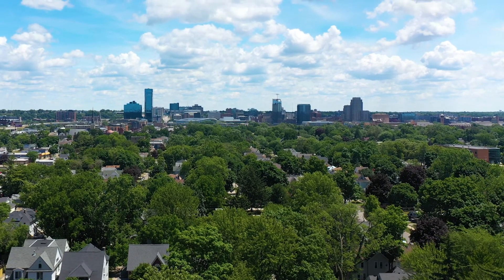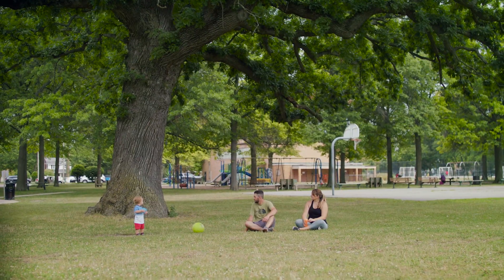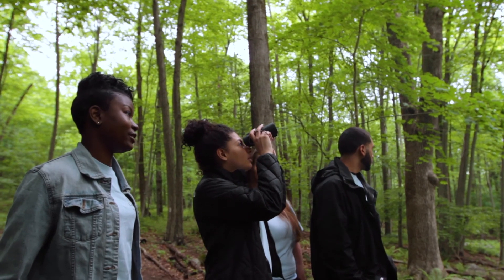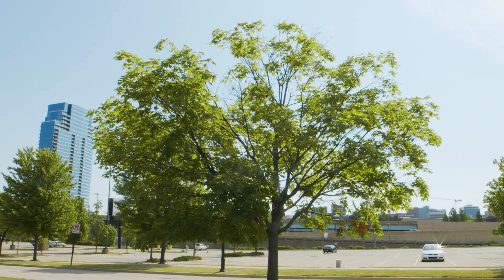Urban trees work hard for people. They cool our streets, clean our air, and make our communities safer and healthier. Trees do so much for people and wildlife, but life isn't always easy for them, especially in cities.